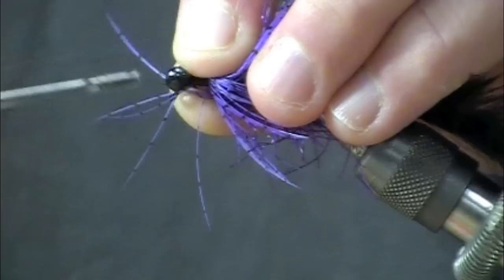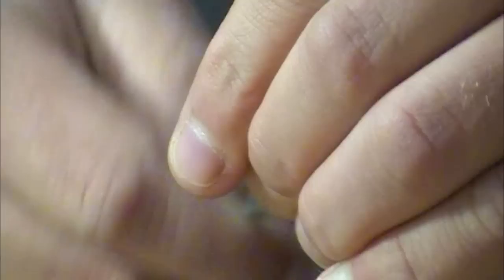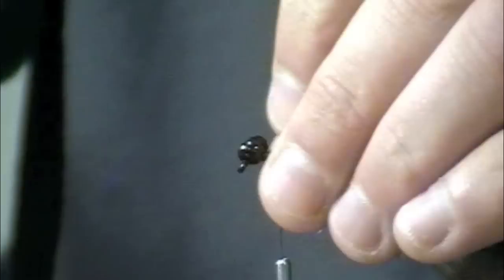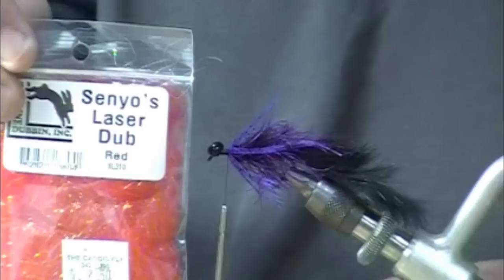I've moved my thread all the way up to right behind the eye, and I'm going to figure-eight those in place. I've left a little bit of a gap between the collar and the eyes.